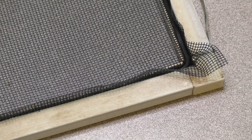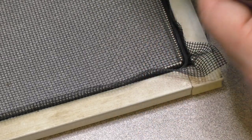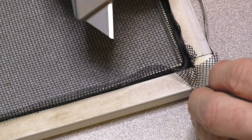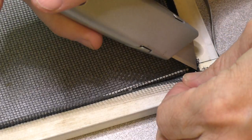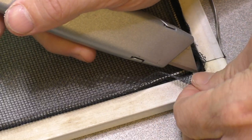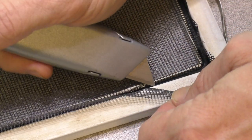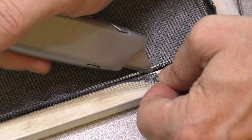Now for the trimming. You want to do this gently — you don't want to accidentally cut your mesh or scratch your frame. The best way to do this is kind of let the blade do the work. Just cut a little bit at a time, very lightly, cutting every little thread. Just go lightly on the outside of your spline all the way around.